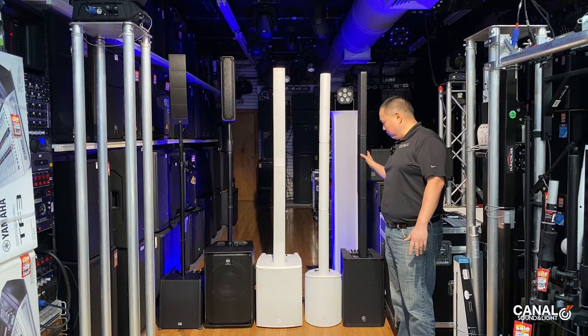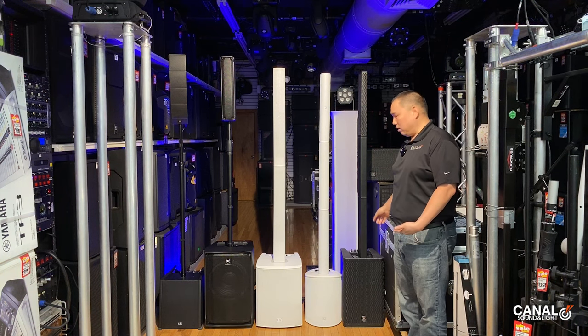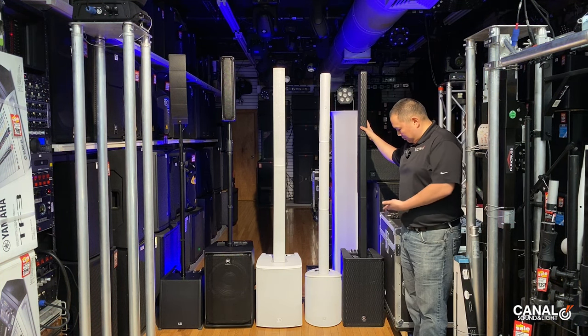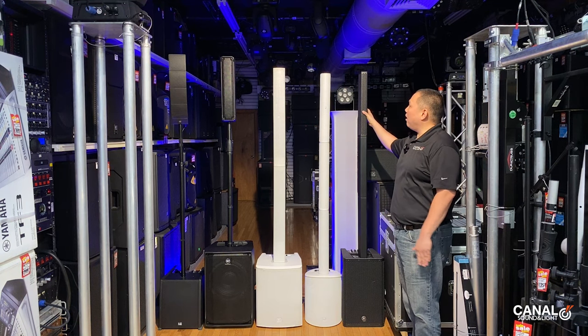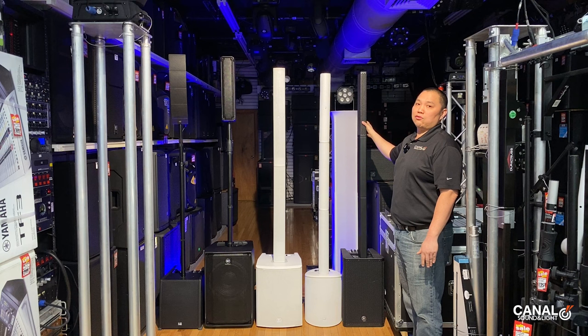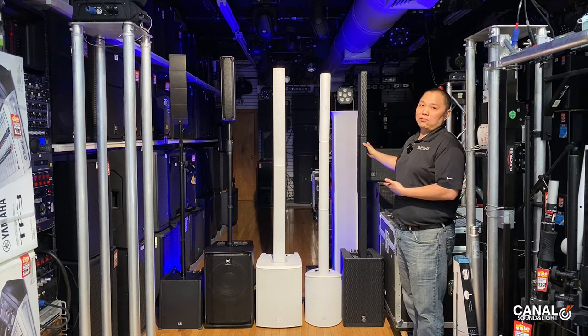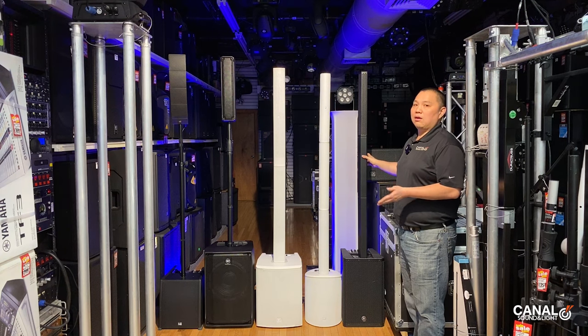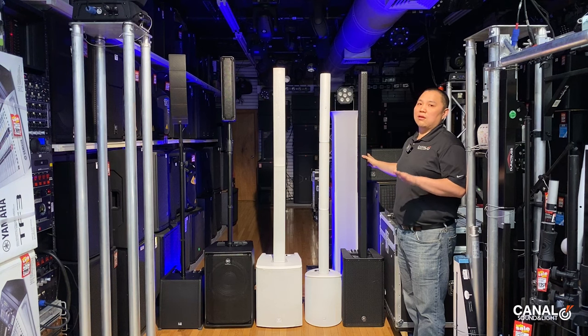Last but not least, the Yamaha StagePass 1000 1K, which has a 12-inch woofer with ten 1.5-inch drivers. This arguably has the most features out of any of them at $1,199 because it has a digital mixer built in. It's perfect for a wide variety of applications and it has ultimate control.